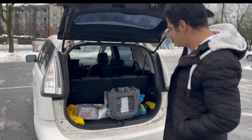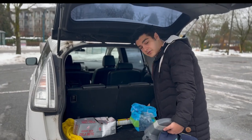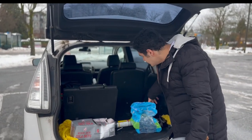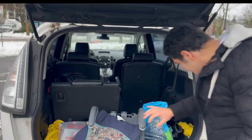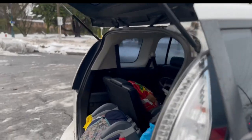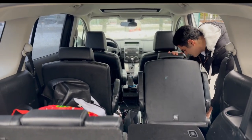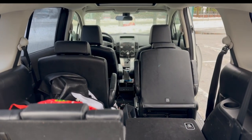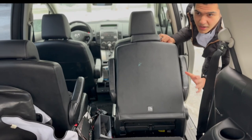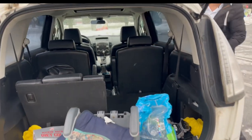Looking at the trunk, it has 17 cubic feet of space with the third-row seats up. The third row is pretty easy to remove — just press that and you have 44.4 cubic feet. If you fold down the second row as well, the seats are captains chairs so it's easy. Folding down the second row gives you about 142 cubic feet of space. It's a super minivan — pretty small compared to a full minivan.